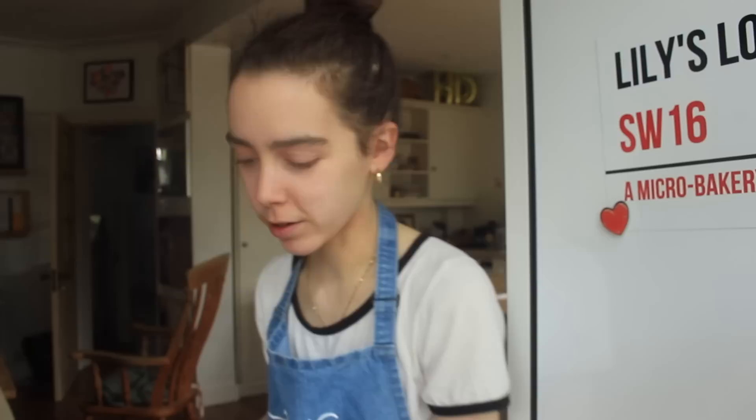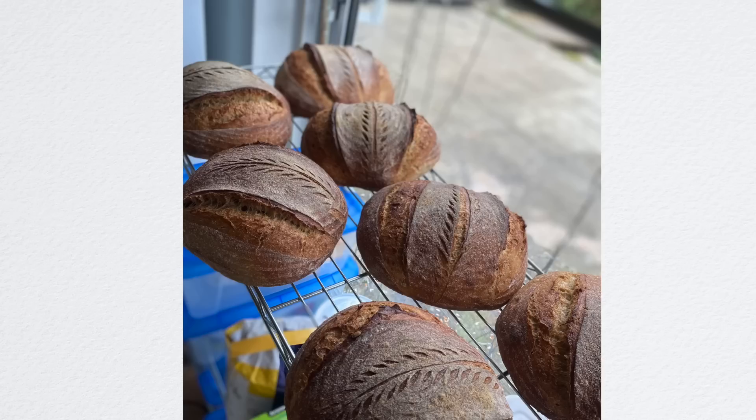The first batch is out and they are looking bloody fantastic. I mean, if you listen closely enough you can actually hear the crackle. It's kind of amazing. So I'm going to talk you through my second batch now. It's taking me some time to wake up today and I really need to get on it because I need to get out and do my deliveries. My first batch was my classic South London sourdough.